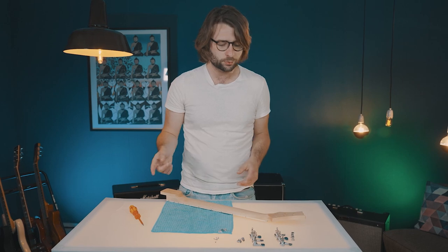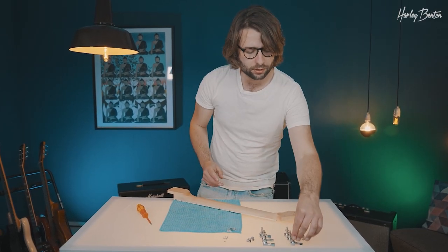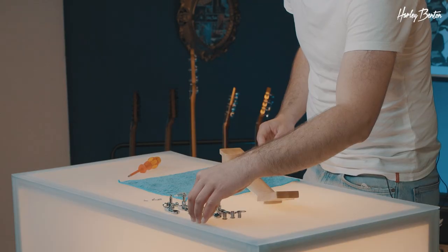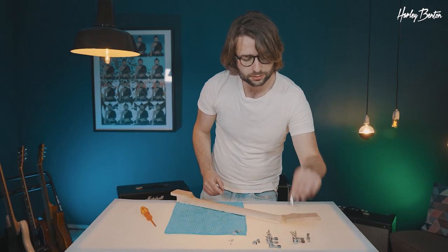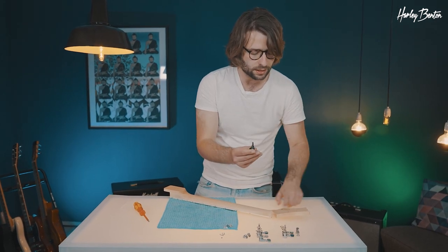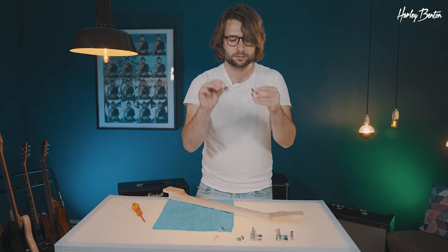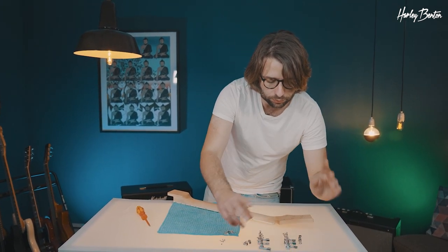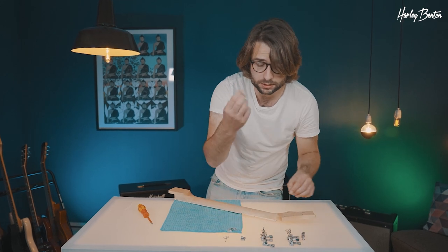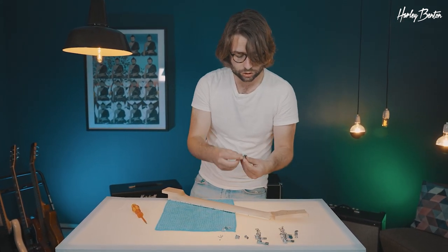I got my glasses on so we're ready to roll. As you can see, I already pre-arranged my tuners. Also make sure to have them lined up correctly, because the tuners on the left-hand side of the pack are mirrored to the ones on the other side. So make sure to have them aligned properly beforehand, along with your ferrules and your screws.